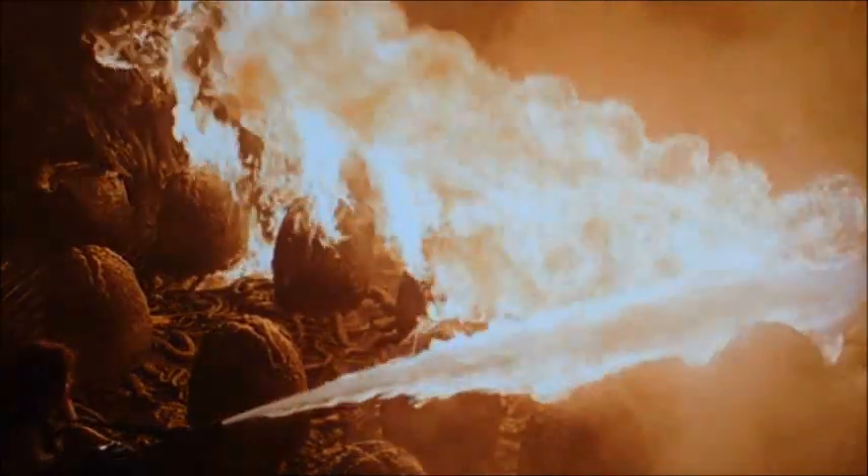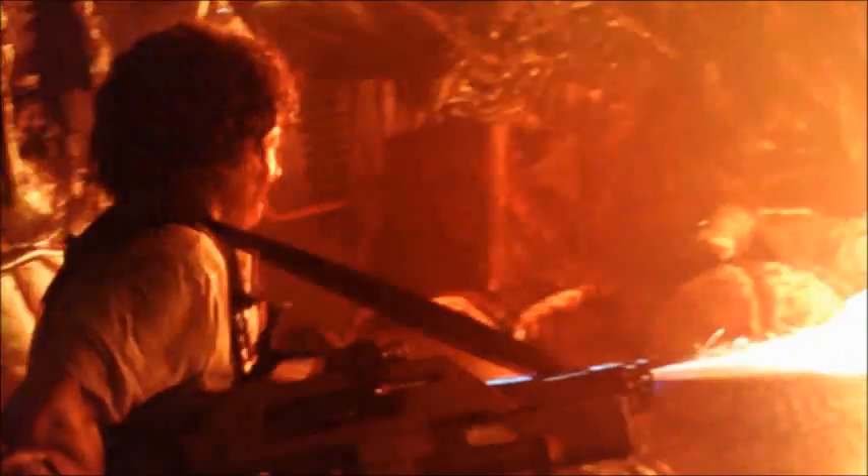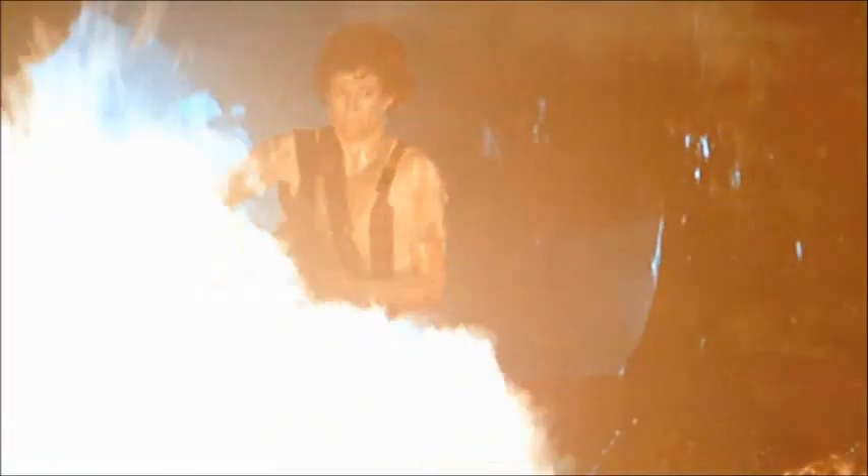Ripley's destruction of the Hive later on certainly must include a great deal of credit to the flame unit used, and it would even seem, as observed by Ripley much later on Fury-161, that the xenomorphs may even have a fear of fire, making the weapon an invaluable tool of defense.